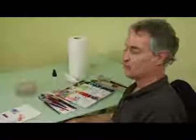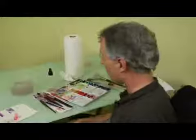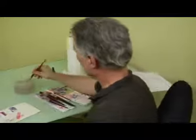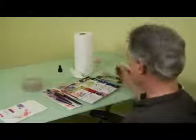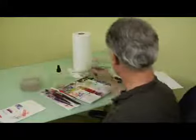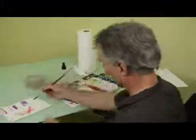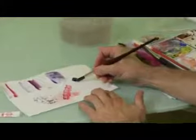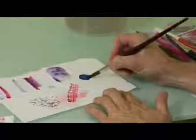Now we're going to do a popular method, a technique called the salt technique. This takes a little while to work, so I'm going to start the exercise with this. First off, you get a dense color. I'm using phthalo blue, but you can use Payne's gray or burnt umber or any of the darker colors. They work much better than the lighter colors as far as this technique goes.